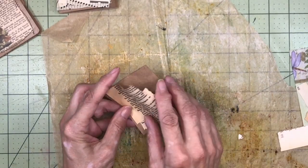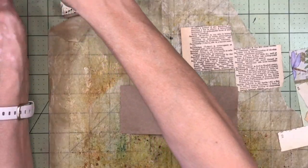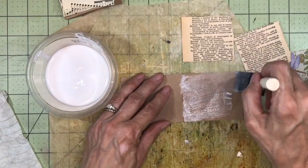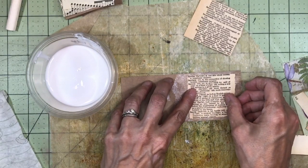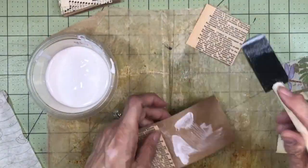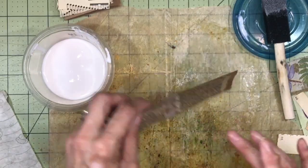I'm going to use Mod Podge. It's my second favorite collage medium — I really prefer Tim Holtz's Distress Collage Medium, but Mod Podge is also really good and you can get it at the dollar store. I get these foam brushes at the dollar store as well. It dries clear — this is the matte version, but it also comes in gloss. I just like the way it adheres. I'm smoothing it on with my fingers.